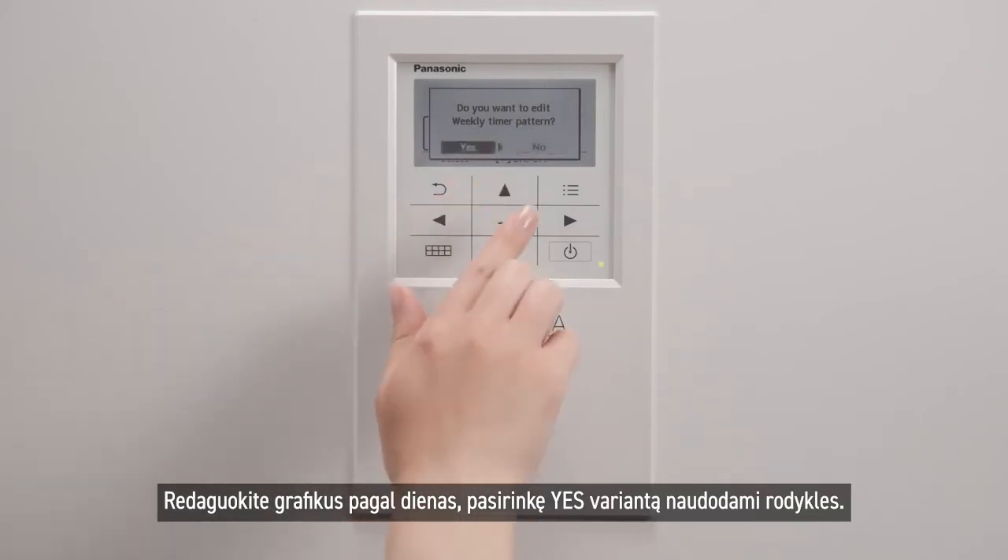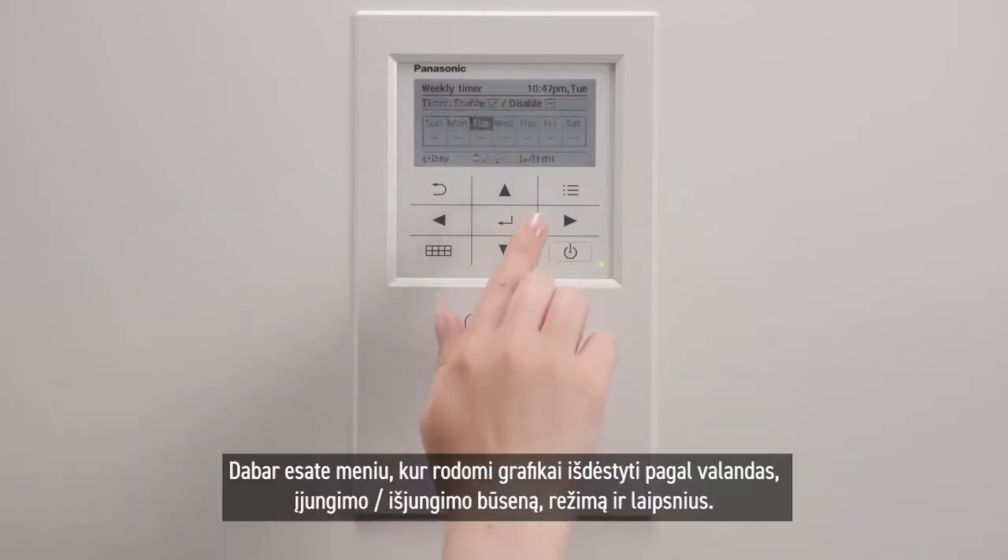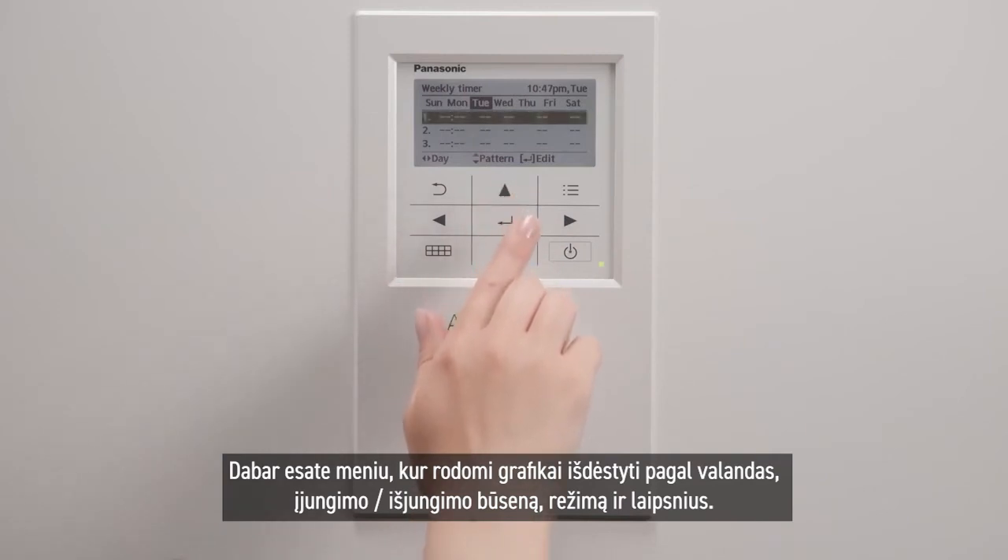Edit the patterns by day, choosing the Yes option with the arrows. You are now in the patterns menu, which are arranged by hour, on or off, mode, and degrees.